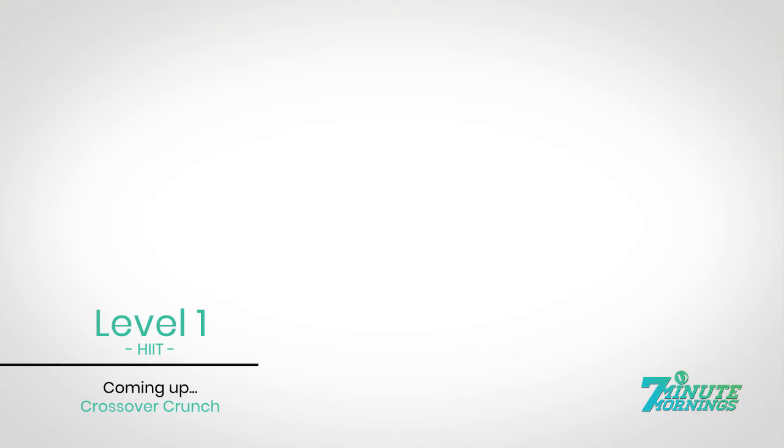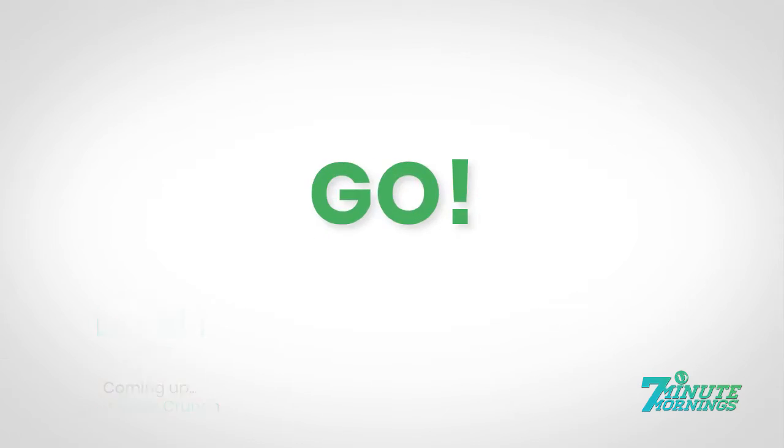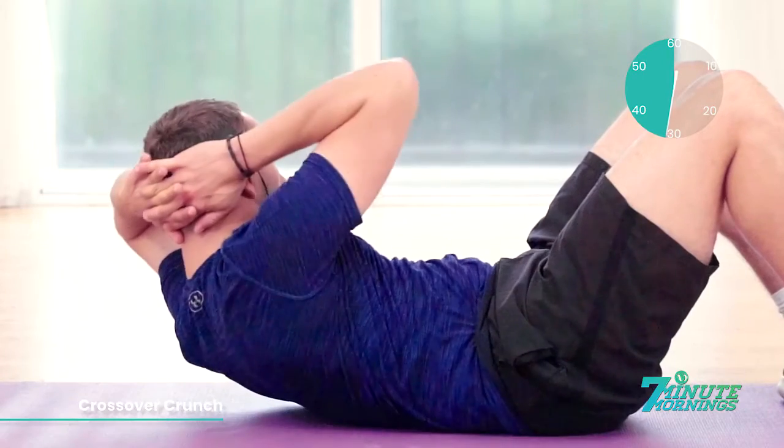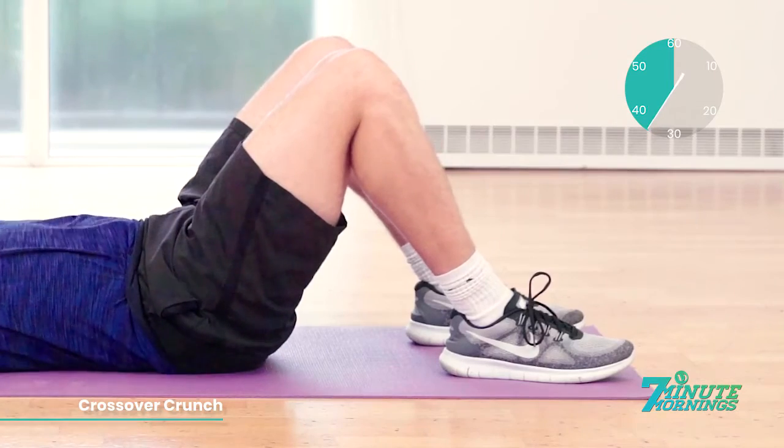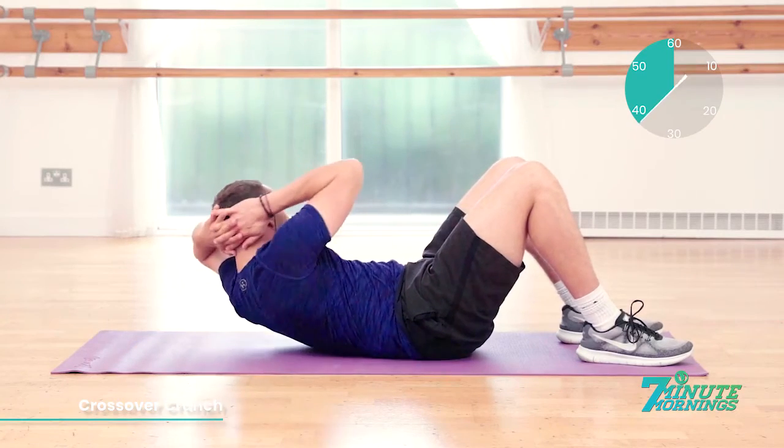Lie onto your back for the next exercise — crossover crunch. Hands behind the head. Ready, set, go. With the hands behind the head, lift out, breathe up, and rotate your upper body towards one side, squeezing your abs and your obliques.